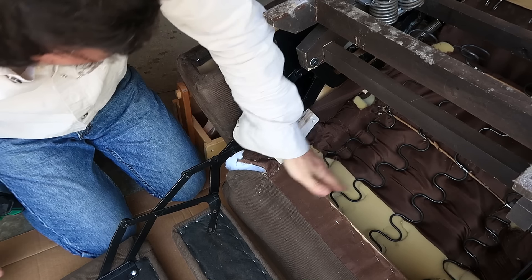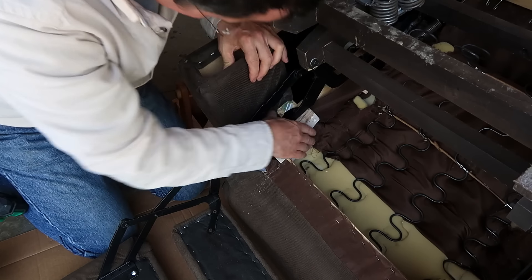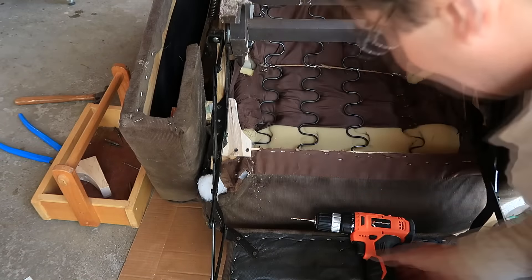That securely holds down here, now I just need to position it and screw it on the side. That is way stronger than new, and it needs to be, because new wasn't strong enough.